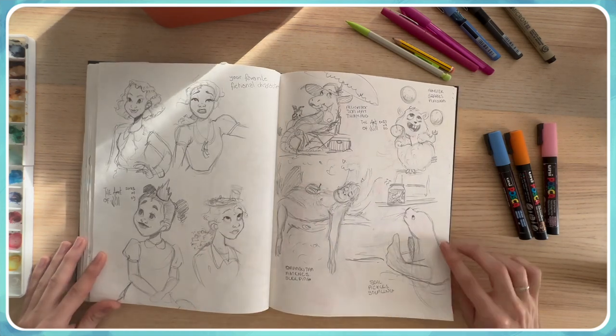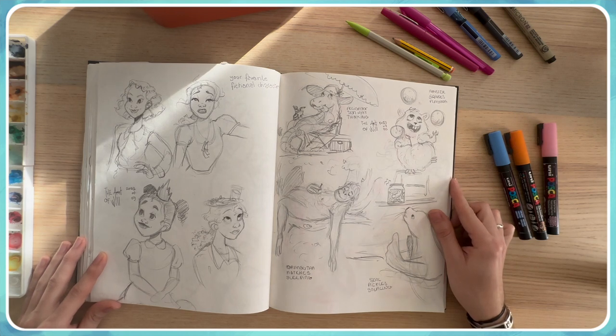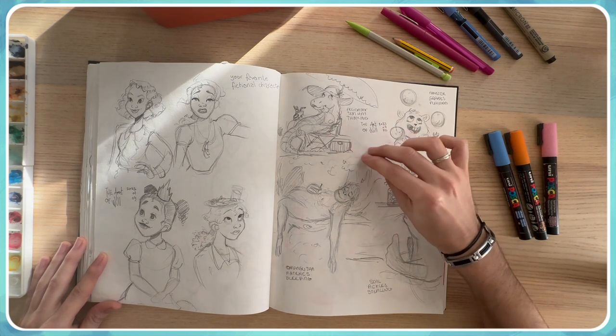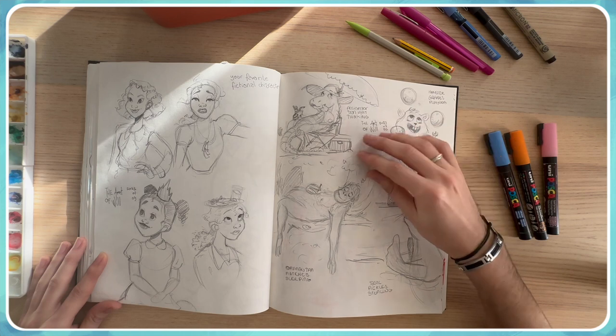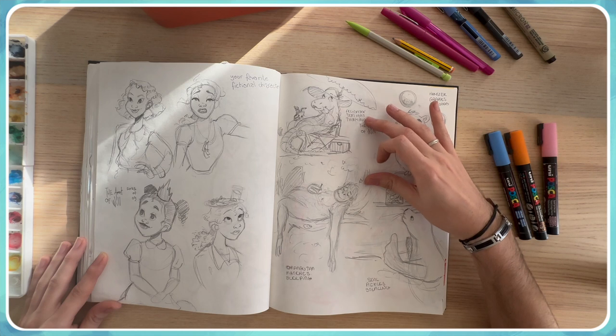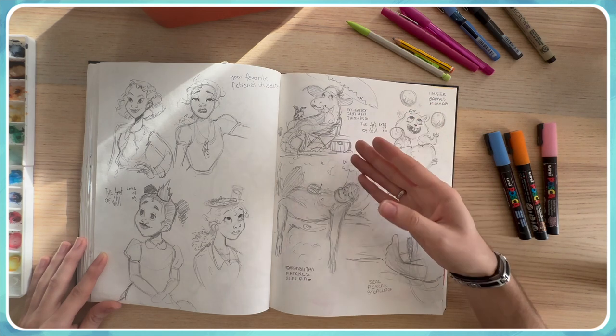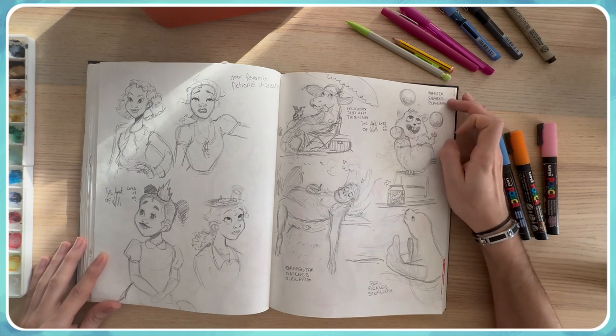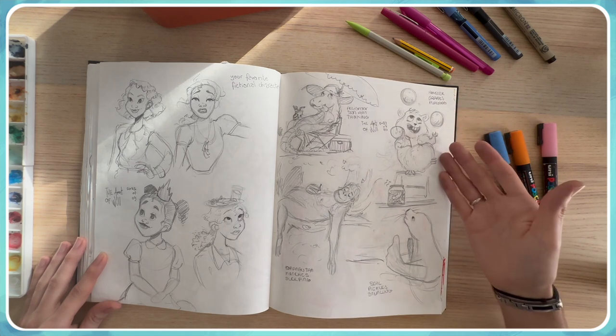Another fun thing I like to do is use a prompt generator to create a character. Here it's three words to create a character — the first one was 'alligator, sun-hot, thinking' and I really like the result. Then 'hamster, grapes, playing' — that's fun!